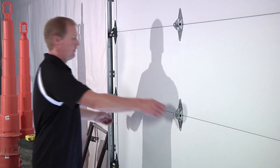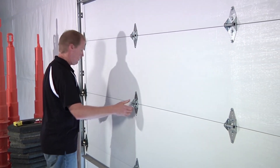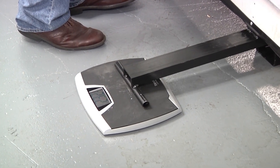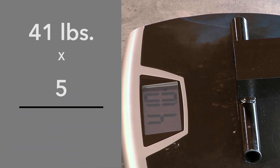Now that we have the door in the down position with the full weight on top of our lever arm and scale, we need to make sure the door is not caught on any part of the opening. Once that is done, you can take your reading. We're going to take the weight shown on the scale and multiply that number times five to determine the door's weight. Remember that because we are using a lever arm, the weight shown on the scale is just a portion of the weight, and that is why we multiply it by five.